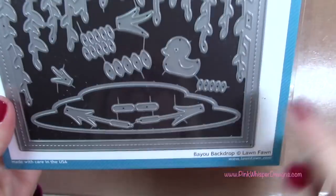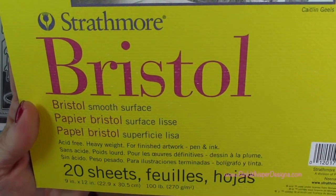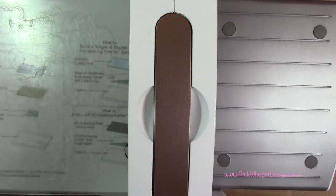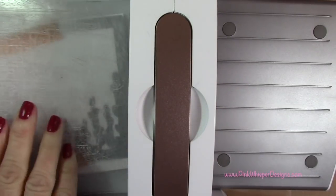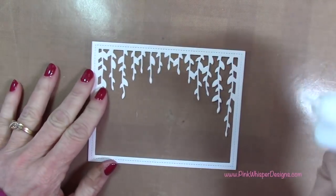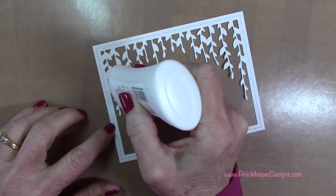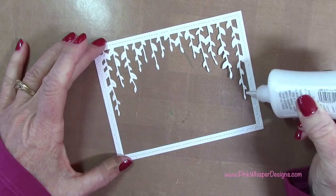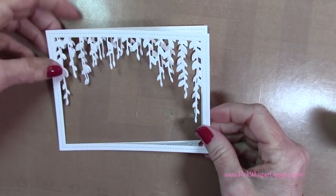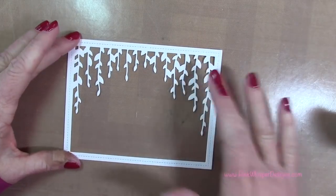We're going to start with the Bayou Backdrop Die Set from Lawn Fawn and use that frame, cutting it from the Strathmore Bristol Smooth 100-pound cardstock. I'm just going to tape that down with a little bit of washi tape and run that through my Spellbinders Platinum 6 machine. I cut two of those and we're going to glue them together using the Nuvo Deluxe Adhesive, just to make it a little more stable and thicker. I'm taking time to make sure everything is lined up perfectly.